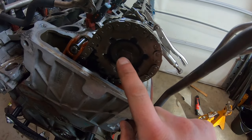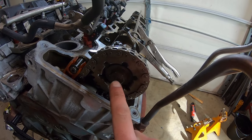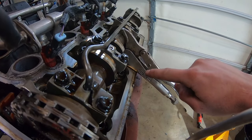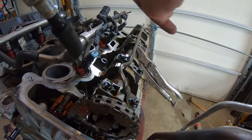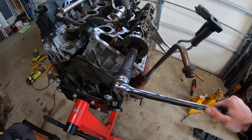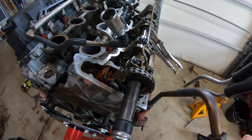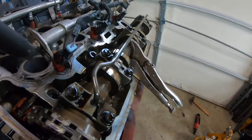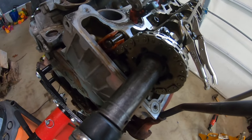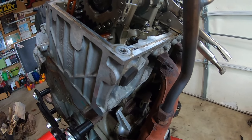This rear bolt is a reverse thread — righty loosey, lefty tighty. We're going to loosen this bolt, and since the vice grips are on this side the cam will not be able to spin to the right. Take your 19-millimeter and remember it's reverse thread, so we turn it to the right this time to loosen. Just crack it loose and the cam didn't even move.